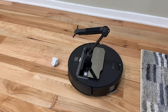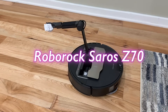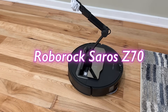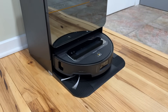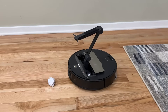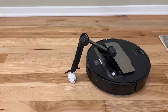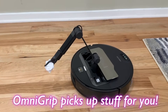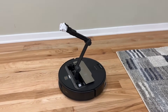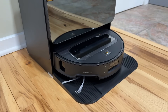Just when I thought robot vacuums cannot get any more advanced, I got approached by Roborock to test out their new Saros Z70 Robot Vacuum, which is a very unique vacuum thanks to its mechanical arm, powerful AI features, and all-in-one cleaning capabilities. The flagship feature is the Omni Grip, which has the capability to pick up items like socks, slippers, and crumbled papers, and move them out of the way as it mops and vacuums your home.